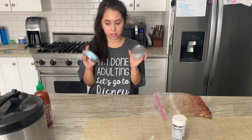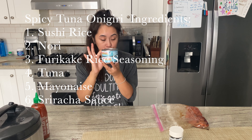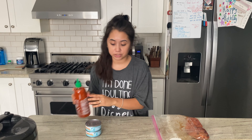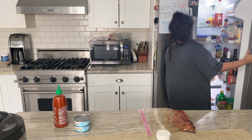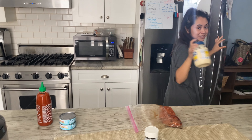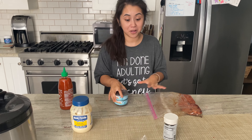We're about to get started with the onigiri. We have our tuna here and we are going to go ahead and add sriracha sauce and mayonnaise. I'll show you guys how I do all of that.